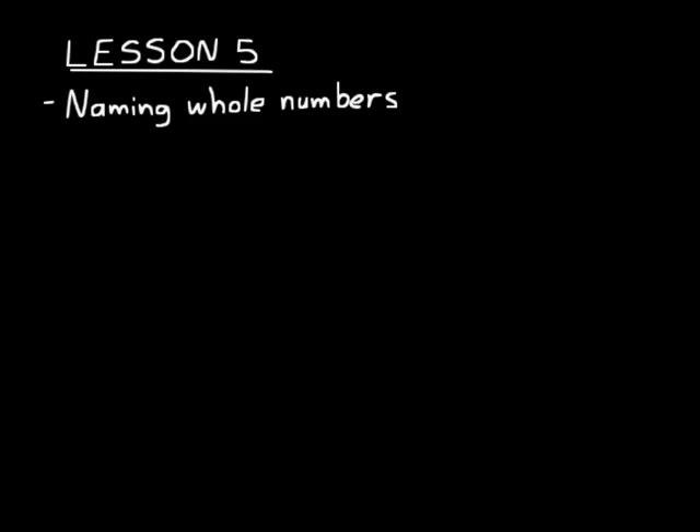Lesson 5 is on naming whole numbers, and then there's another part on dollars and cents. This lesson starts on page 16. Now if we had the number 215, we'd know that there are two hundreds, one ten, and five ones.